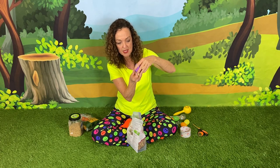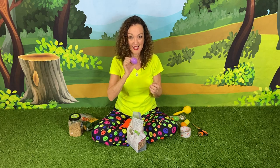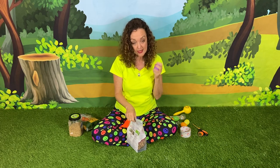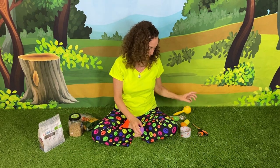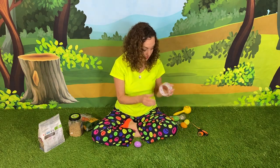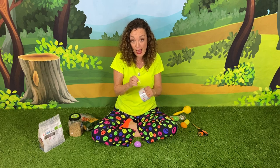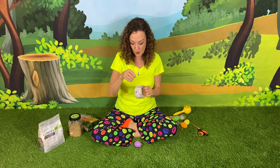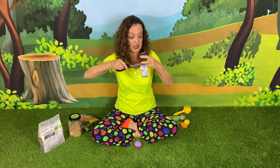And then we're gonna put the two together. It snapped really well. Now these stay together well, but when you start to shake, sometimes they can fall apart. So Miss Susie likes to be sure that I've taped it shut. I'm using my clear wrapping tape, so it looks really pretty because you see the colorful egg right through it.